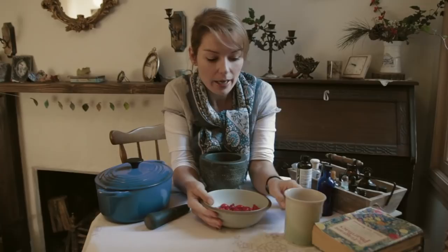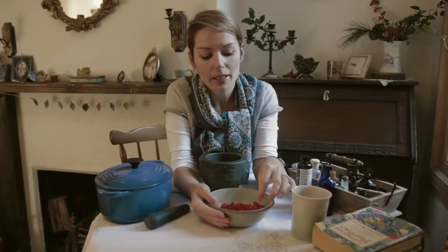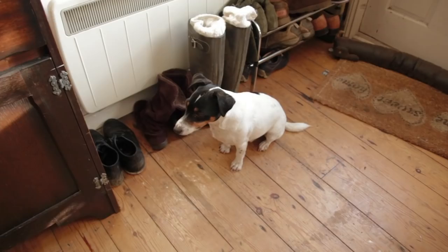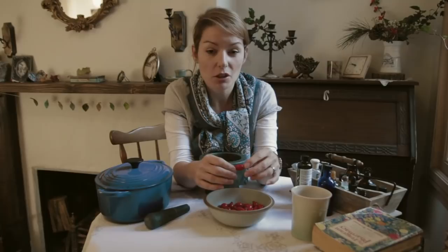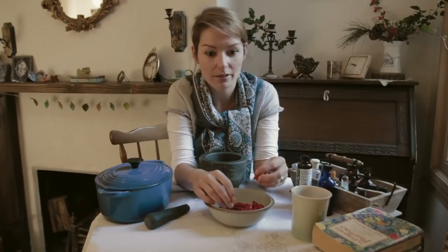Rosehip oil is a lovely facial oil and it's in loads of anti-aging products. It's very expensive to buy but it's so easy to make. Not only is it a lovely thing to make for yourself at this time of year, it's also great for gifts. I mean, what woman doesn't want a lovely anti-aging facial oil at Christmas?